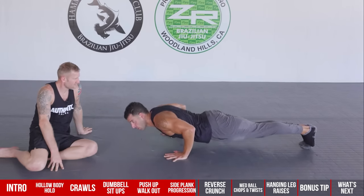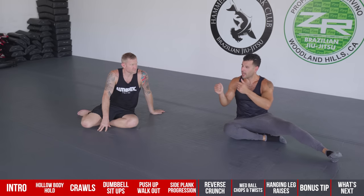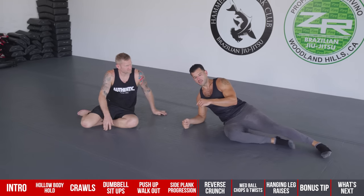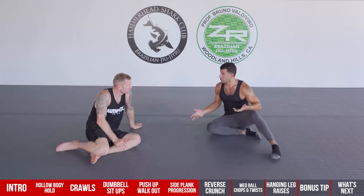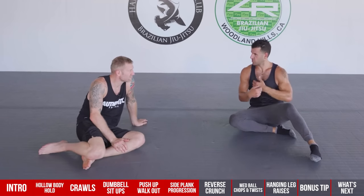To do a perfect push-up, especially slowly with full control through the motion, you need a solid plank. Most people do a lot of front-to-back or linear movements, but the side plank hits the frontal plane — side to side. People are at big risk for injury because they don't train their lateral musculature since you can't see it in the mirror. It really rounds out your training.